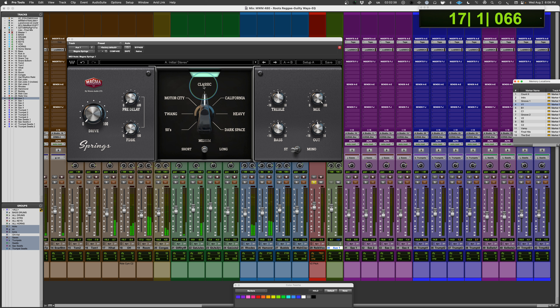Here's a vocal demo on the medium setting cycling through the spring types. [vocal demo plays] You have quite a range of tone — mostly bright to dark, but not entirely. You could obviously change the reverb time.